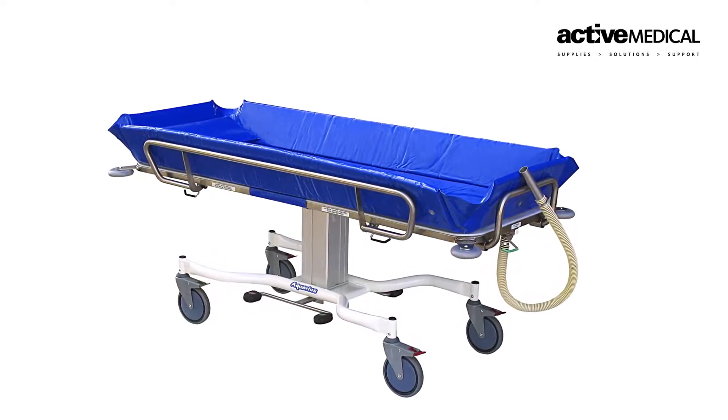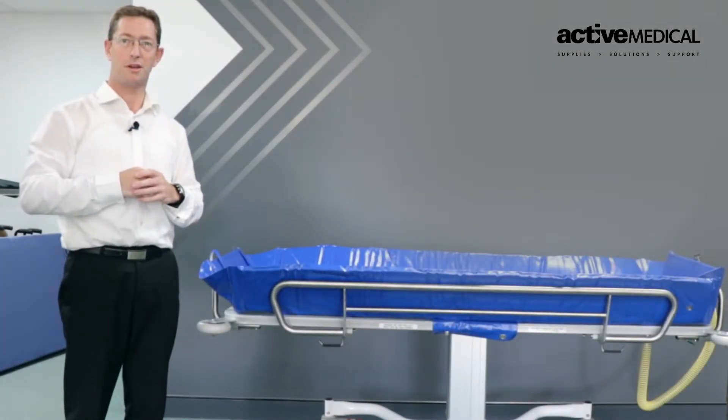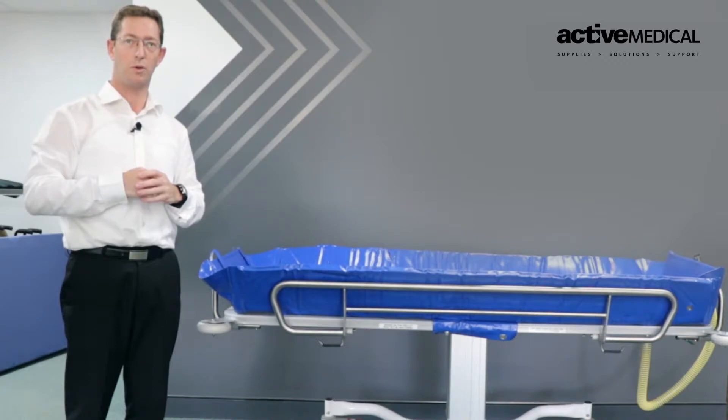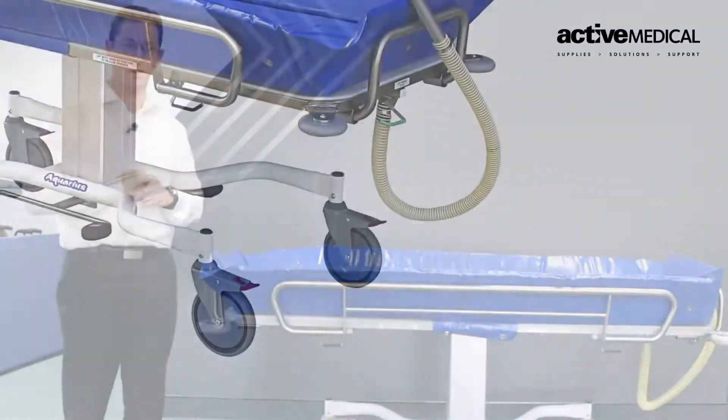Firstly, we'll start with the casters — a 175mm caster with a specialized rubber coating to ensure they have good grip in a wet environment. Being a shower trolley, this will always be used in a wet area, and this is quite critical.